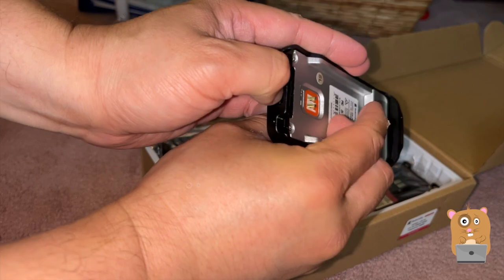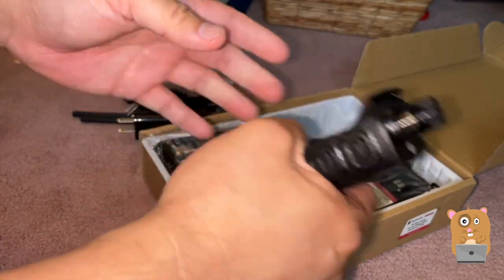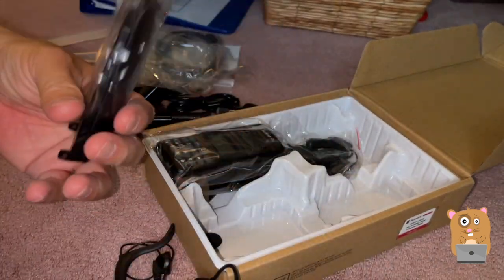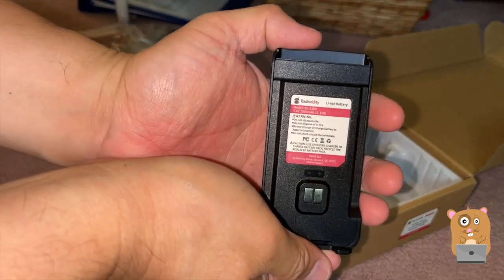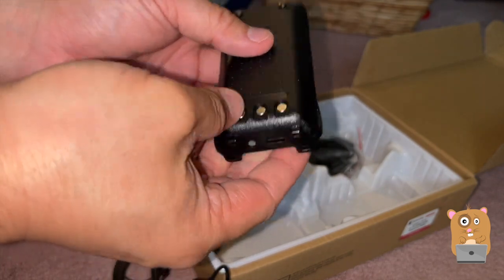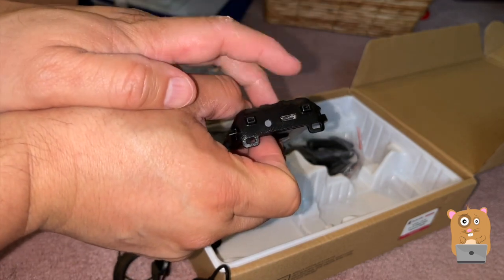So this is to release the battery lock. And here is one of the batteries. The good thing about these batteries is that I can charge them using USB Type-C.